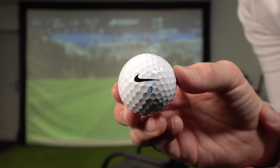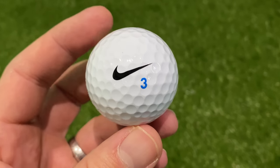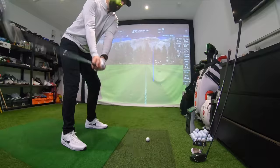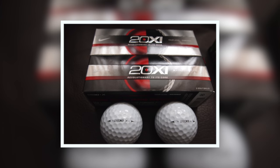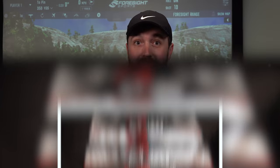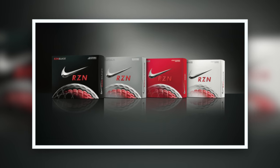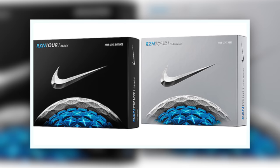Nike golf balls are back, but this time without the swoosh. This story starts back in 2011 when Nike moved away from a rubber core to a resin core. The idea was that it was lighter and they could manipulate the material to make a bigger core, making the ball faster and helping you hit longer distances. In 2014 they brought out another new version, and then in 2016 they brought out the final version — because, as you know, Nike stopped making golf equipment in 2016.